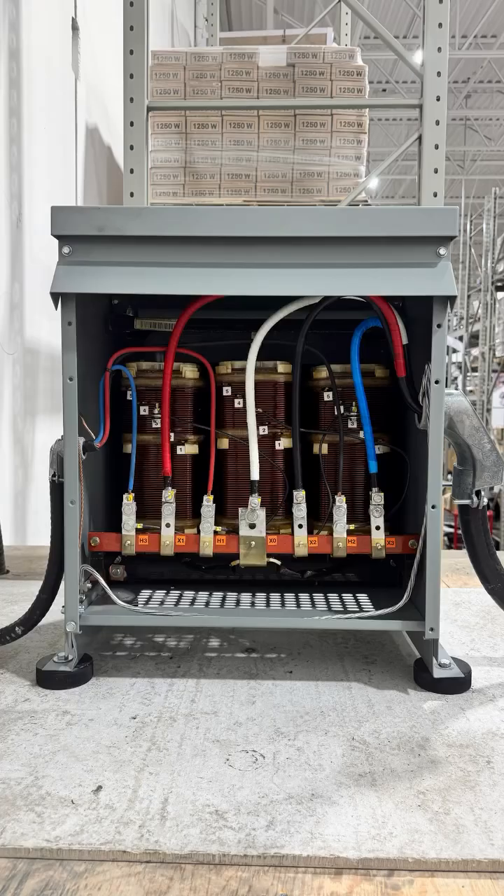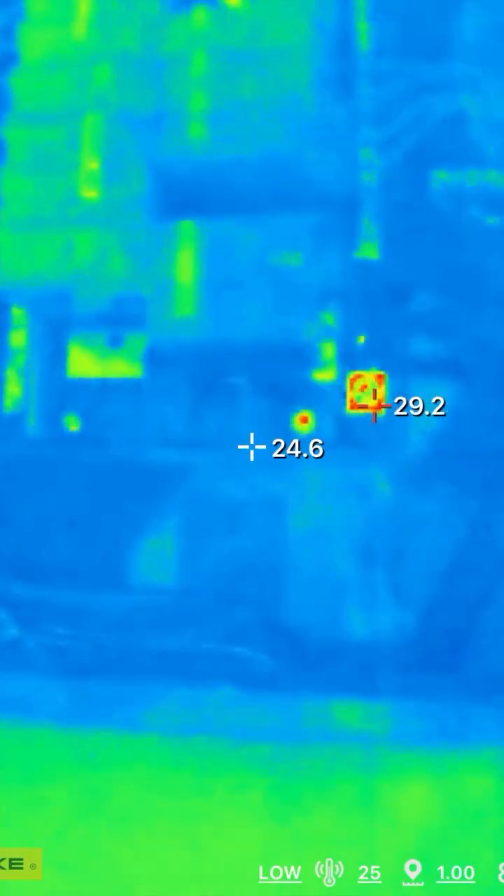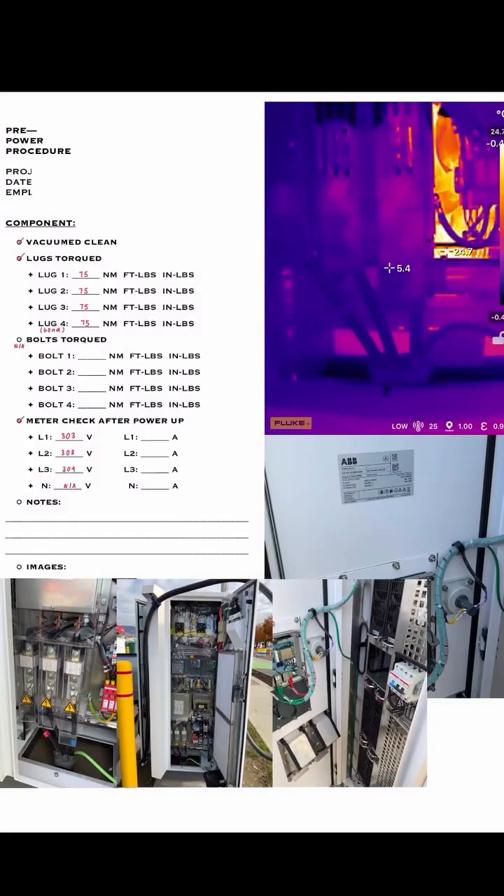Now it's part of my routine to check all of my electrical connections at the end of every job — to document, to double check, and to confirm that everything's been done correctly.